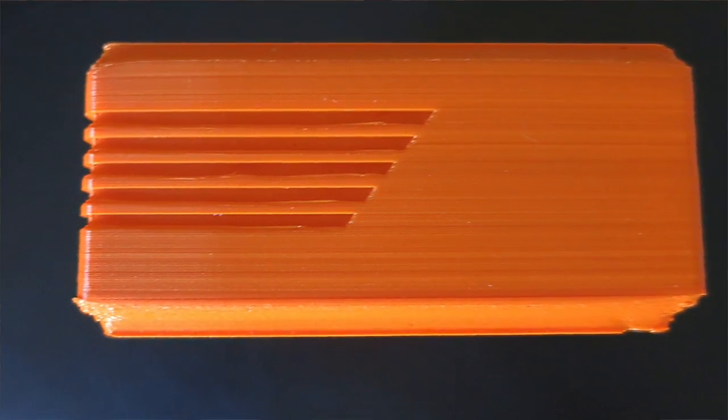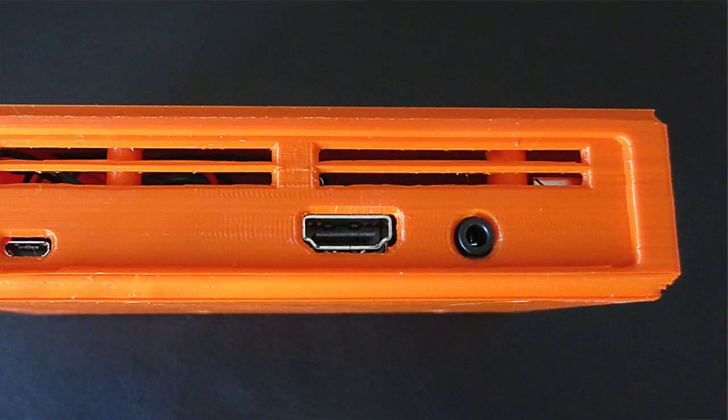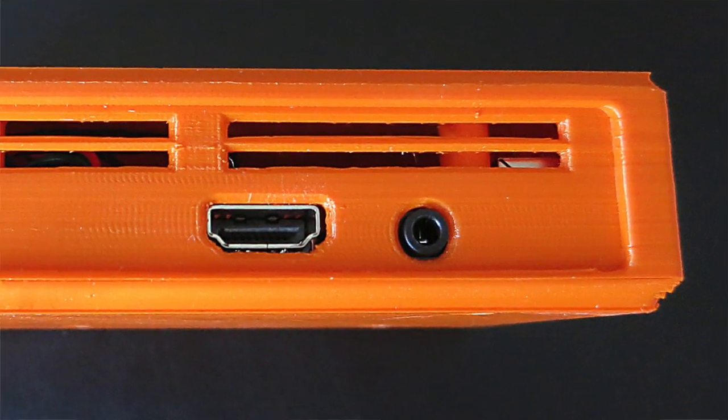Around this side you've got a continuation of the stripes from the front, so nothing going on there. But then if we go around to the back, you've got your micro USB port — that's obviously for your power. And then you've got your HDMI out, so you put your HDMI cable in there to go to your TV. There's a little audio out for headphones and things like that, and then there's some vents, so it's nice to have a bit of ventilation.